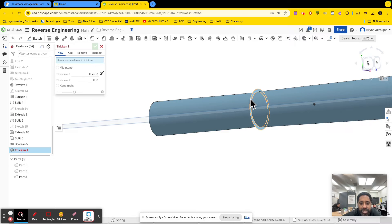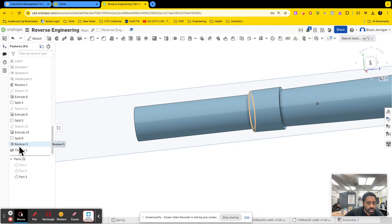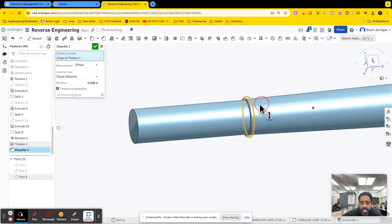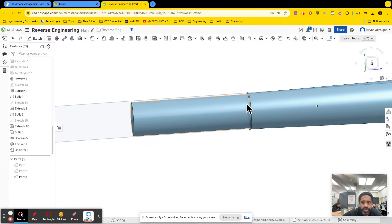Let's go ahead and thicken the surface some distance. Then I add a chamfer to that. And now I have these different parts.